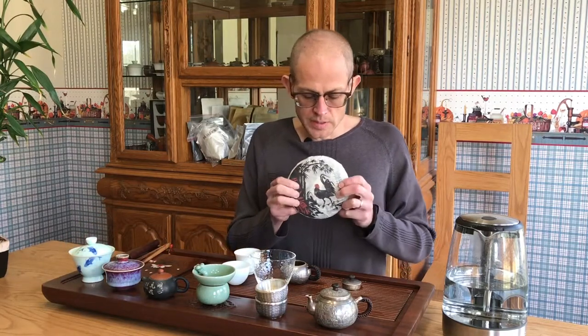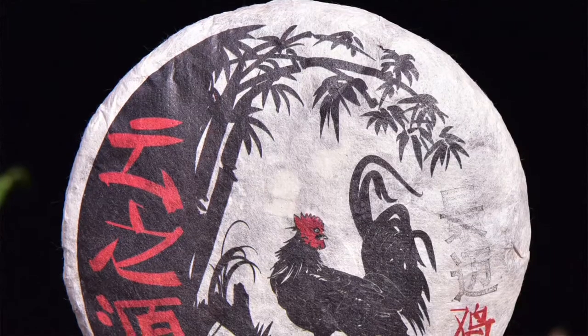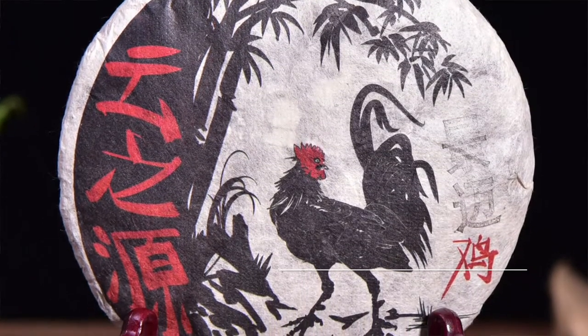Hey everybody, Scott here. Today we are going to be drinking 2017 Spring Yunnan Sourcing Jing Mai tea — a little 250 gram cake from spring 2017.